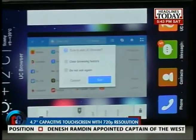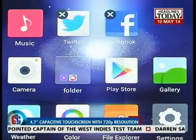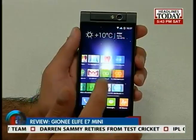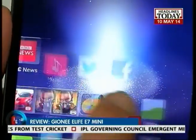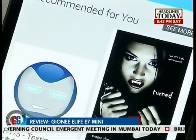When we talk about the display, the E-Life E7 Mini sports a 4.7-inch capacitive touchscreen with an HD resolution of 1280x720 pixels. Protected by Corning Gorilla Glass, images on the handset are clear and sharp, and those who prefer smaller devices can easily enjoy both communication and entertainment on it.